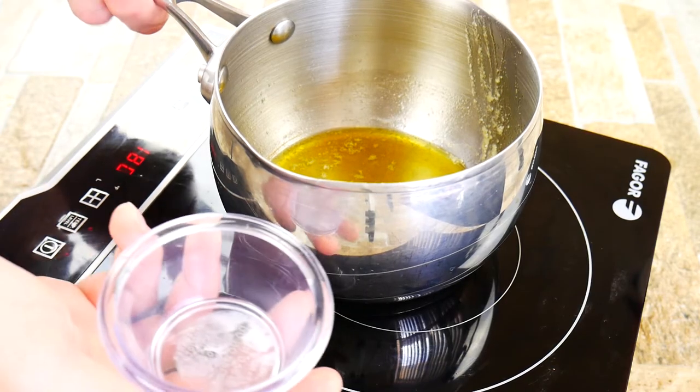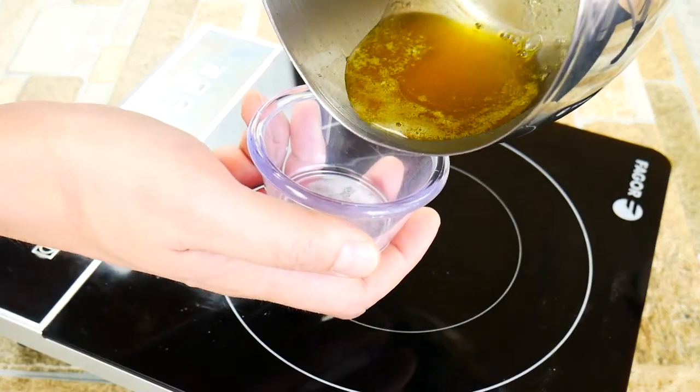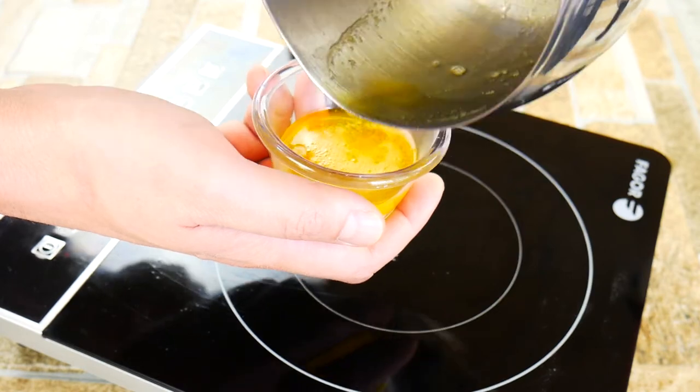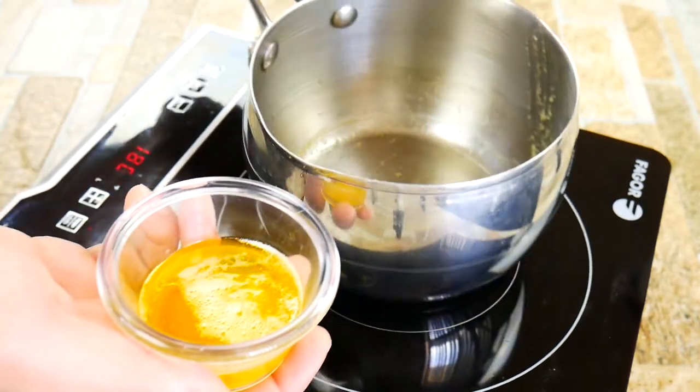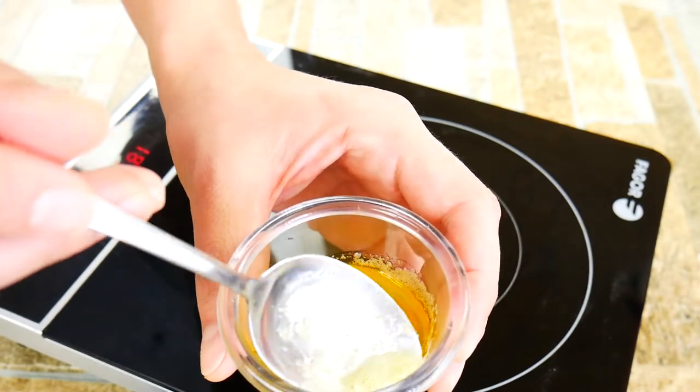If it cooks too long it gets a bit of an ammonia smell, so don't go too far — very important. After you've taken it through a cheesecloth — which you don't have to do, but it does remove all the milk solids — pour it off. There's usually a little bit at the end; just scrape it off, and you've got yourself delicious clarified butter, or ghee if you cooked it longer.